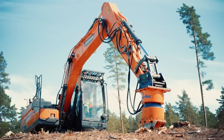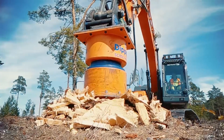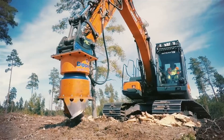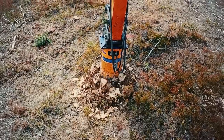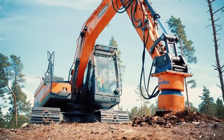All you have to do is place it over the stump, spin the drill, and it takes about 20 seconds for each drilling operation. All it needs is 75 kilowatts of power, oil flow of about 110 to 220 liters per minute, and pressure between 180 to 350 bar.